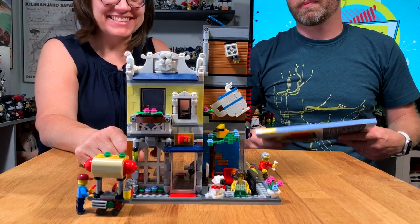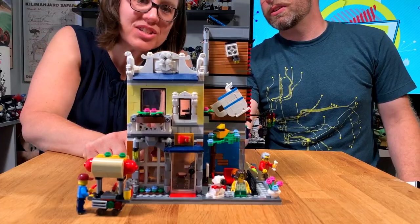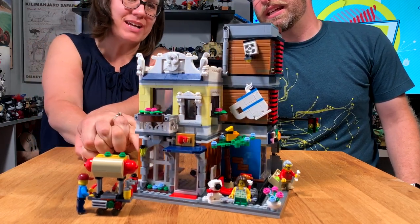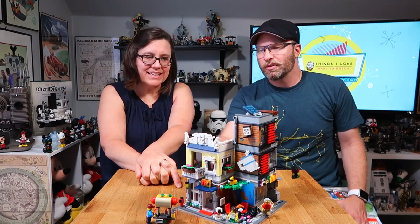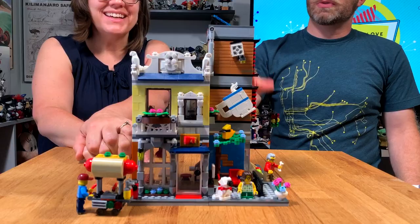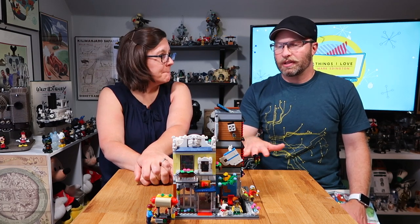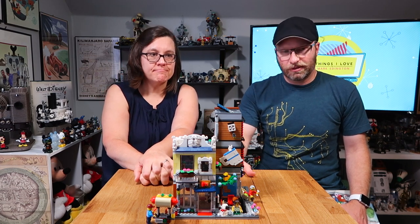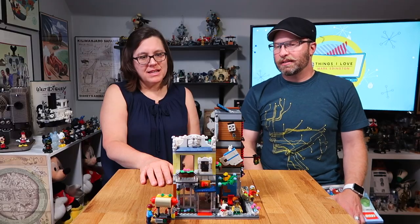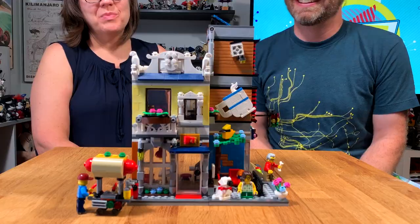That is a great set. For my two cents, I think it's one of the best ones — it was really fun to build, and the reason is because of the unique builds inside. I just noticed there's a little plant in the window in the kitchen. The kitchen looks like a kitchen — they've gotten really good at using these pieces, just the way they're putting them together to actually look functional. This was a hard one to find; it's back-ordered on their site, which means the LEGO store was the only place we could find it. But we do love this set.